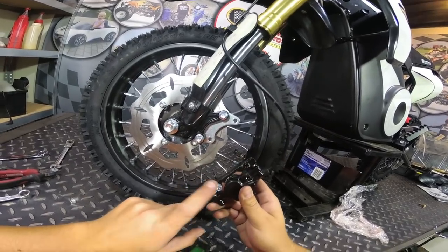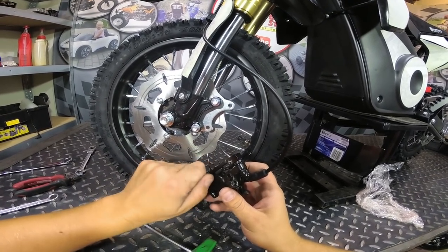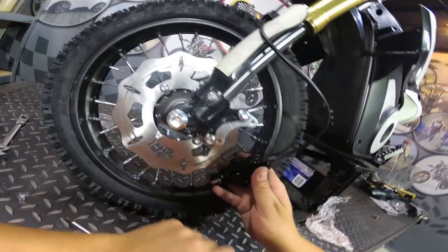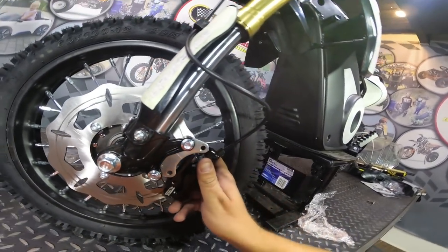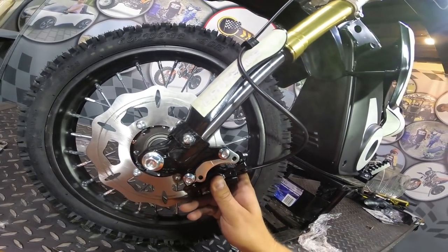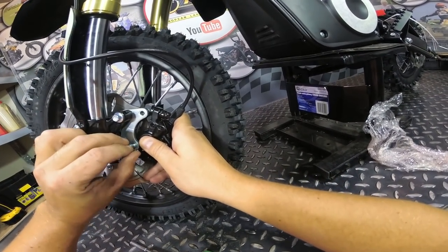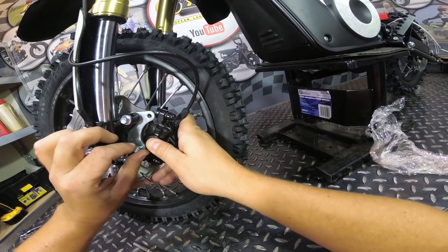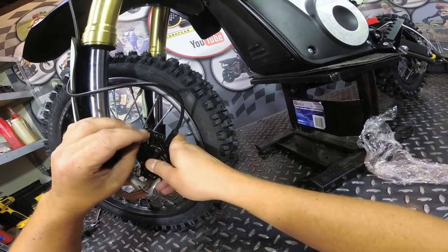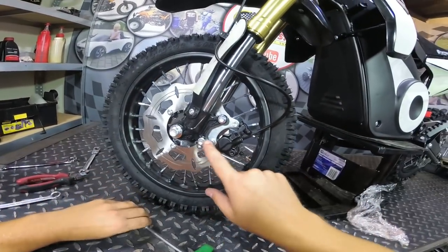So now you need to install the brake caliper. First remove this bolt here. Insert the brake disc between the brake pads, then the bolts through it, and tighten the bolts.